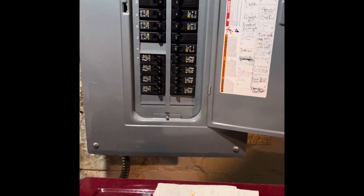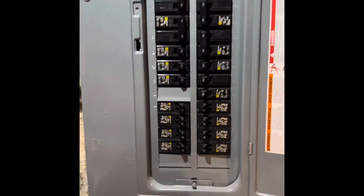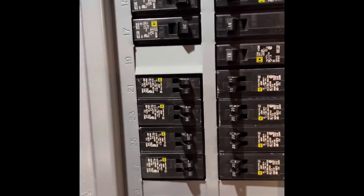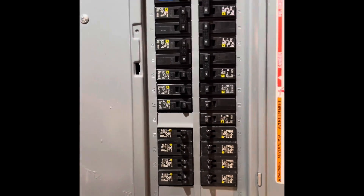Here's our breaker panel — this is a Square D Homeline center. Number 19 is open right there. I think we can use that for a 20-amp circuit and we'll run that electrical up to the ceiling and across over to the new unit.